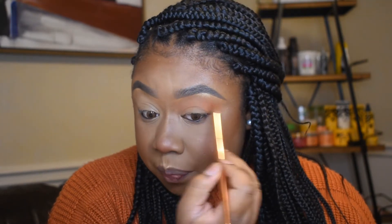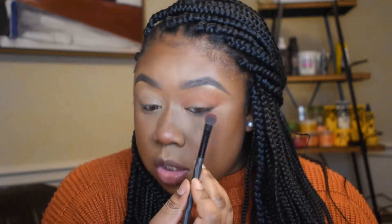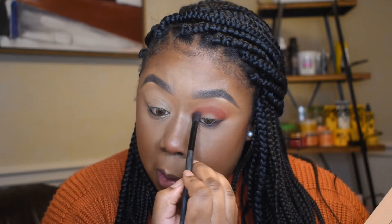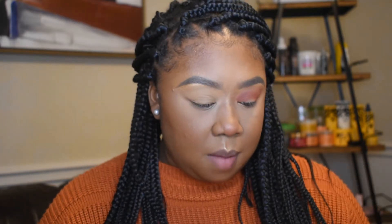Then on a smaller brush I'm gonna take this shade Gemata — I guess that's how you say it — which is like this brick red orange color, and we're gonna just pop this directly into the crease, keeping it a little bit lower than the last shade that we used. I'm kind of patting it first and then blending it up, and then I'm gonna go back with the brush I started with — not putting anything on it — and just kind of run that through again.